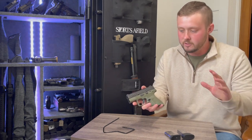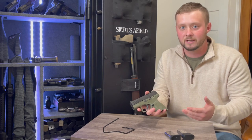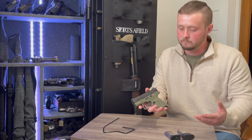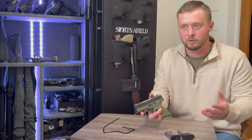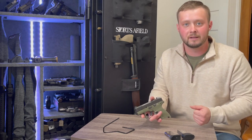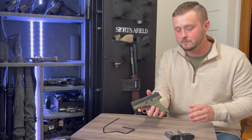There are some pros and cons of this particular micro compact nine millimeter that I want to go over before you go out and buy one, or if you're on the fence between this and maybe a Taurus GX4 or some other micro compact nine millimeter. There are so many options out there, so what makes this one different? We're going to get into that today.